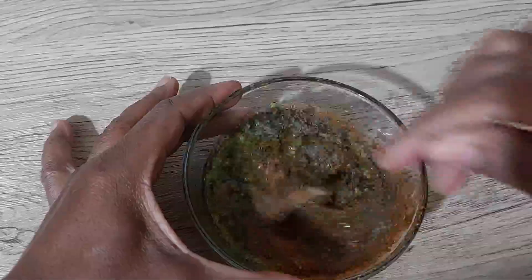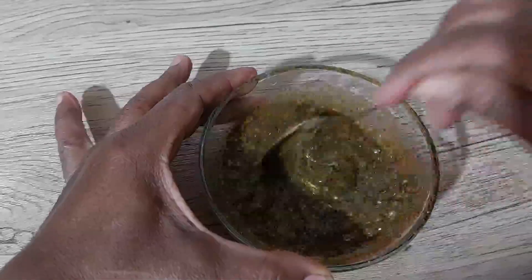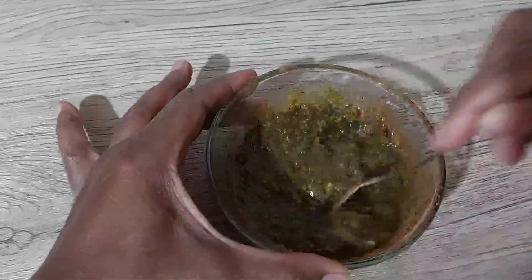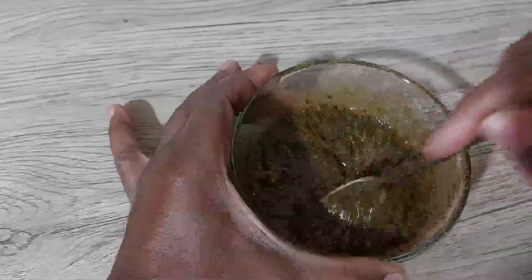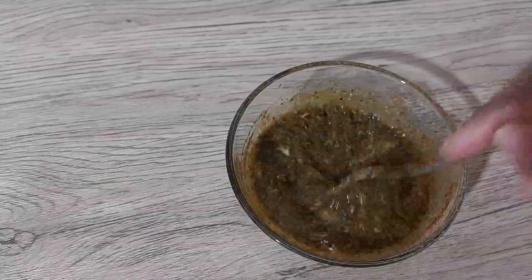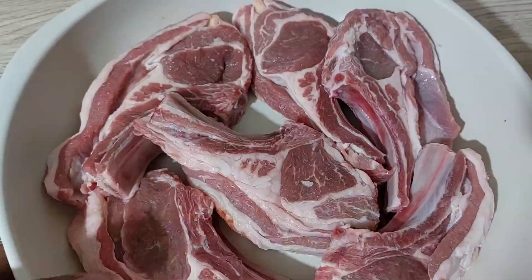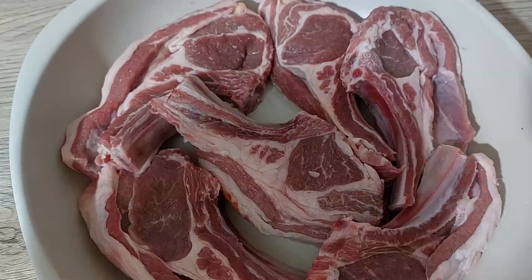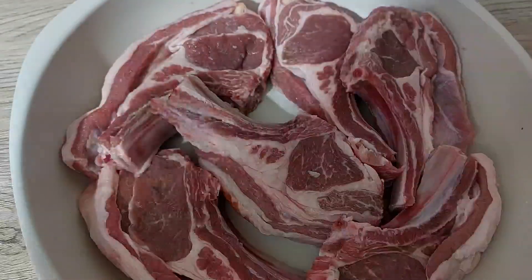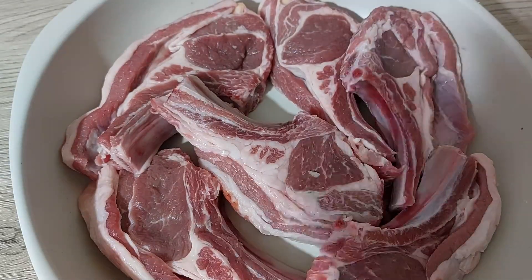We're going to give that a little mix — we need a bit of a workout, so why not do it while we cook. It smells so good! Next up we're going to bring back the star of the show — our lamb chops. I've washed, cleaned, and patted dry my lamb chops already; this is about 600 grams of lamb chops.